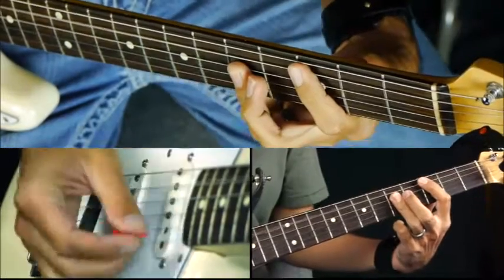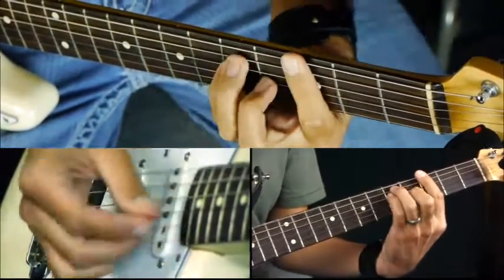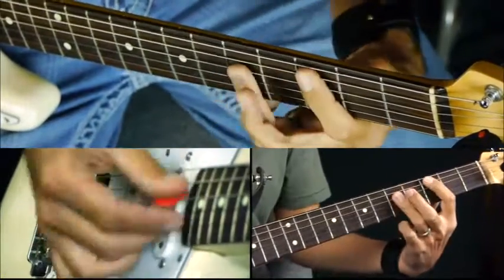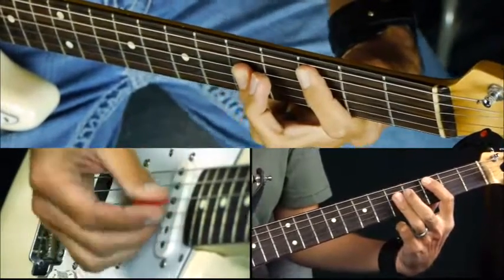So rather than just doing a plain progression, it'd be nice to be able to throw in some decorative stuff.